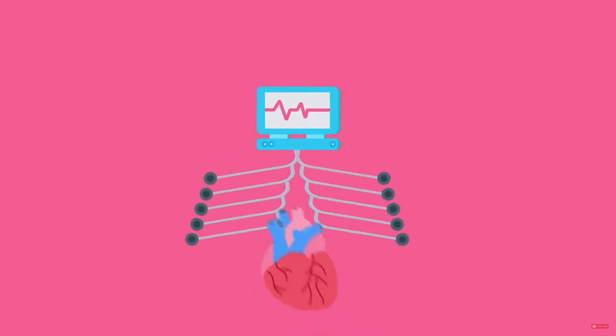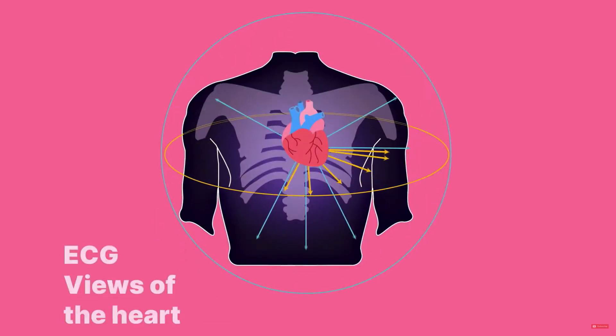There are 10 leads used in a 12-lead EKG. Those 10 leads provide 10 views of the heart.